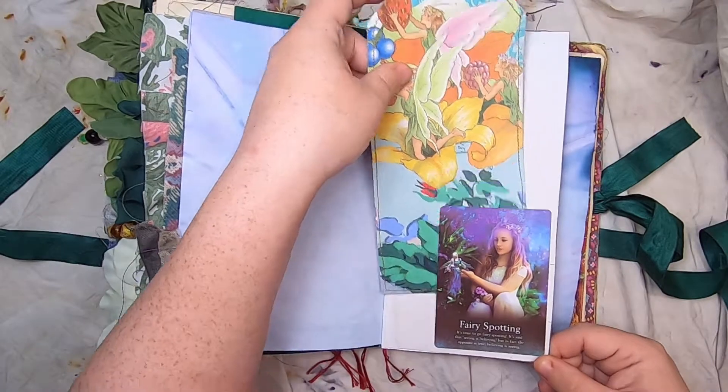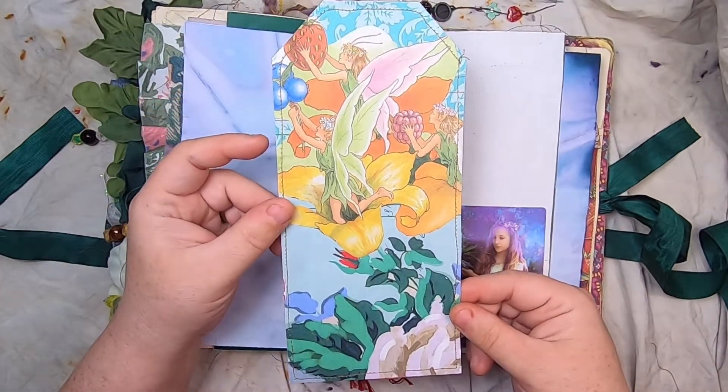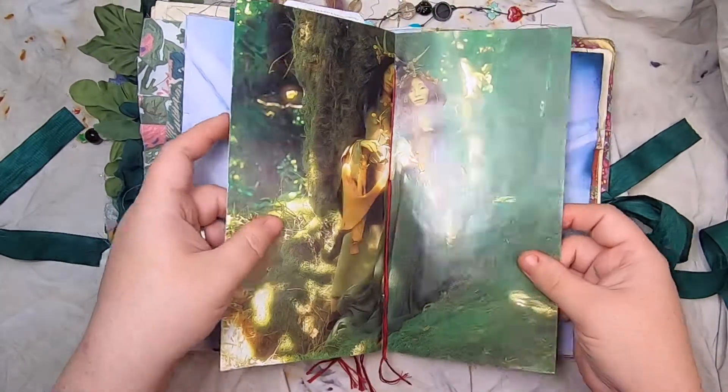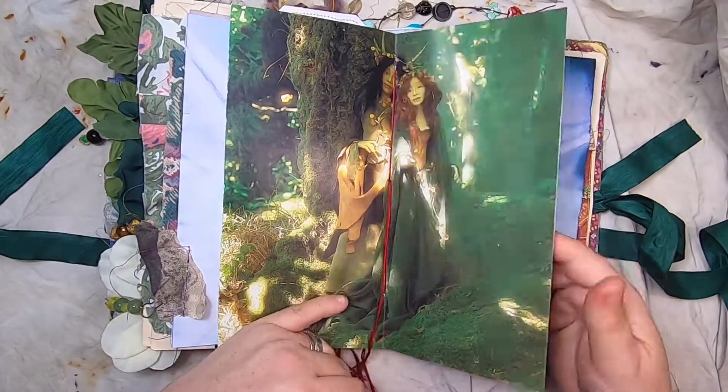Fairy Spotting tarot card and then this large fairy tag. At the center of the signature we have a couple of beautiful fairies.